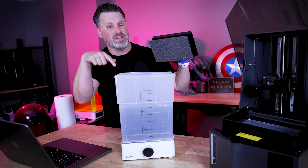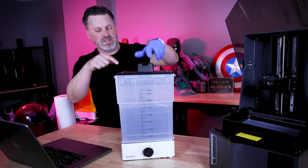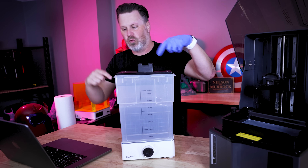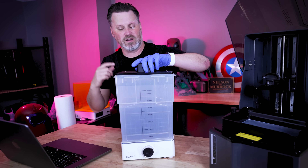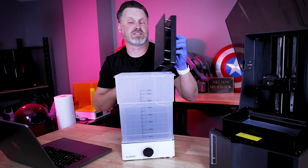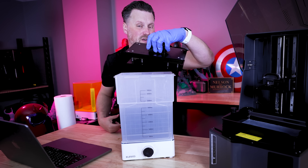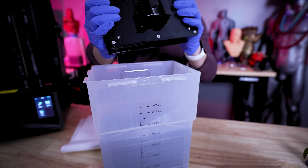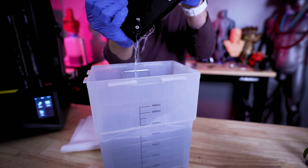A number of people asked if this build plate would fit inside of the Elegoo Wash and Cure Station. It technically does, but the top of the build plate will not get past the outer rim of the plastic container. Also, you definitely do not want to completely submerge this into liquid because the top portion is hollow and can fill up. If that happens, you can just squeeze down on the build plate to release any trapped liquid.